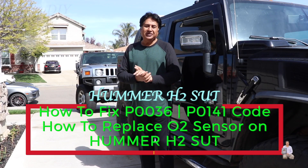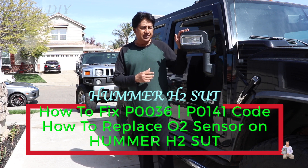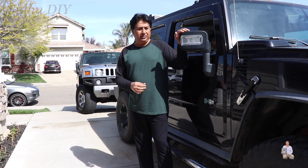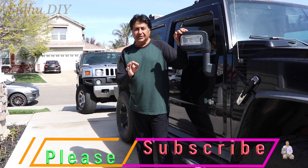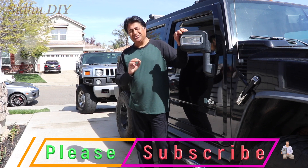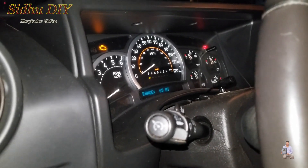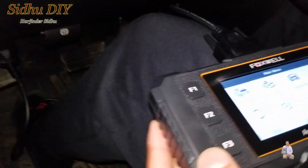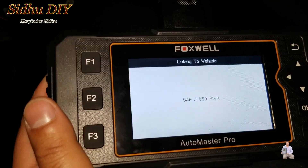Hello everyone, welcome to my channel. Today I'm going to share with you my Hummer H2 SUT, year model 2007. The engine light came on, so I'm going to run the scanner and I'll show you what the issue is and how we're going to fix it. As you can see, that engine light is on — I'm going to plug my scanner and test it to find out why I'm getting the engine light.